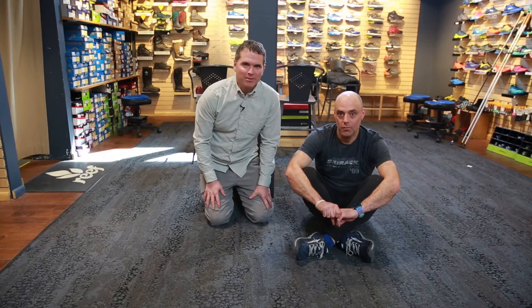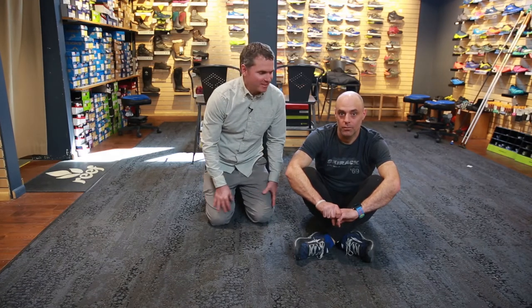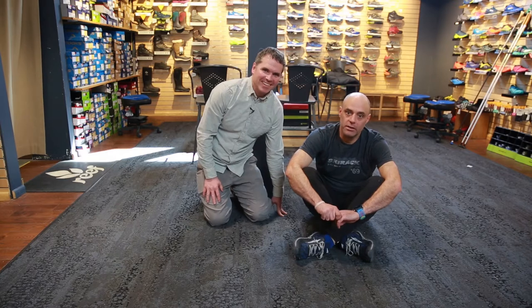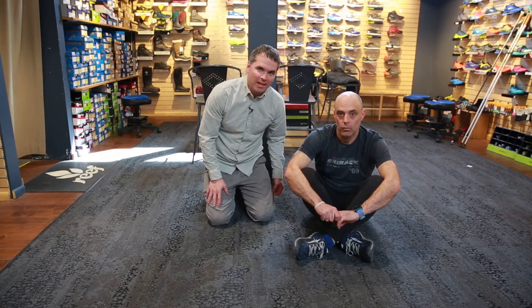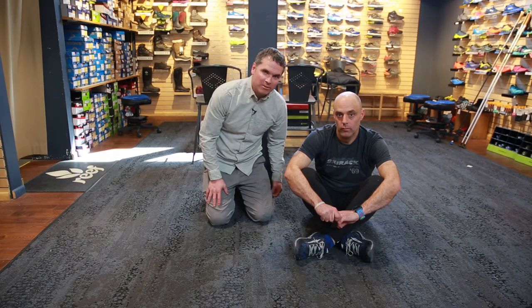Hi, I'm Andy Bowen, a physical therapist from Green Mountain Rehab, and this is Kyle Ron Schubauer at the Ski Rack. Today we're going to show you how to do a self-test on your quadriceps flexibility.